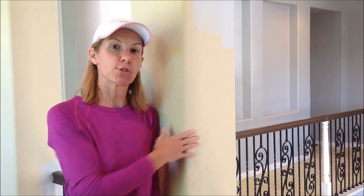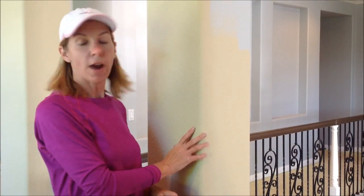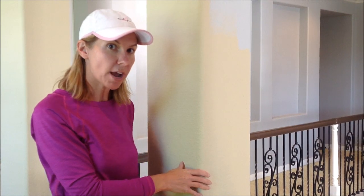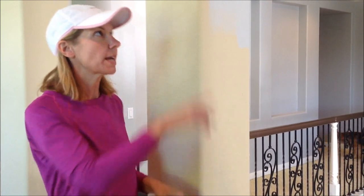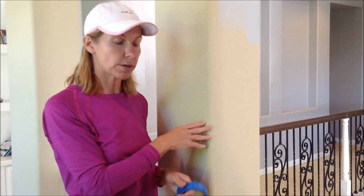Hi, today I'm going to show you how to paint a rounded drywall corner. Number one, make sure your surface is clean. Just take a dry rag and wipe this corner down, as well as the baseboards or any crown molding up at the ceiling that butt up against the drywall corners.